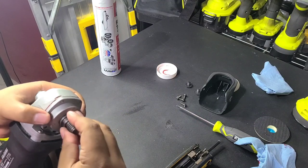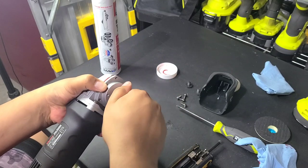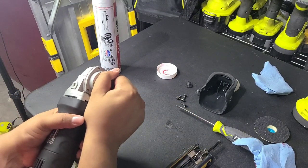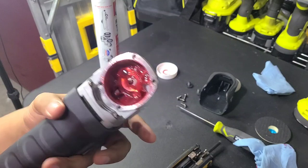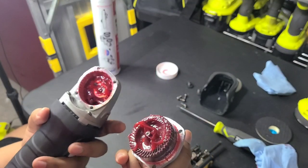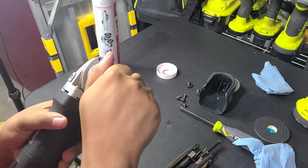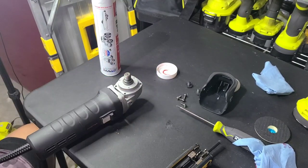So I put too much in — if you did that, wipe off the excess. This is a mini polisher, not the big one, so that's why I probably put too much in. Then you just line up your threads, screw this back on. You can hold it down like this and spin the spindle a little bit to really get that grease worked in there. You want it just coating the bottom like a nice layer, making good contact with the gear at the bottom.